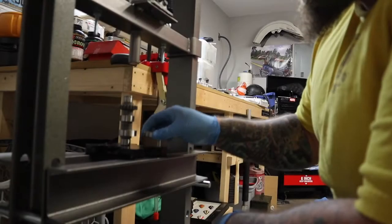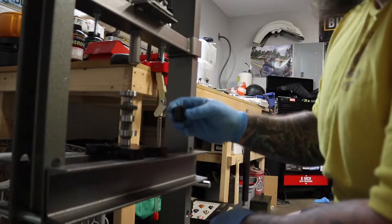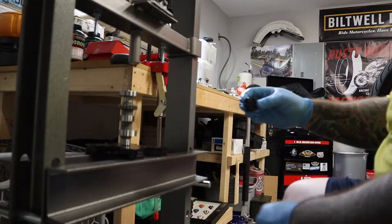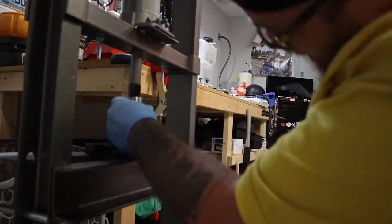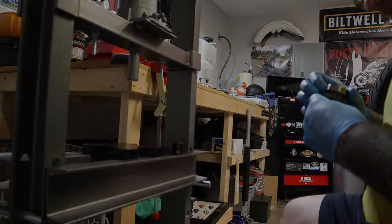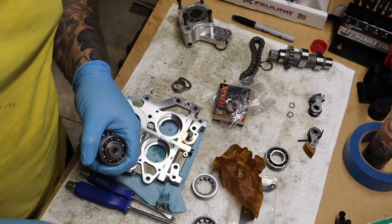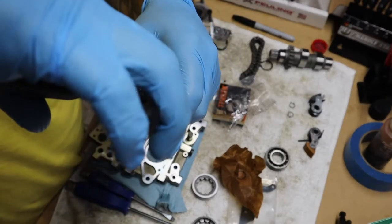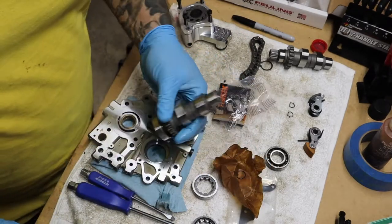The service manual recommends Jim's tools, but I'm going to be using some old sockets I don't need anymore to evenly press the bearing on — and that worked great. There's the new bearing pressed on. The sear clip goes in that groove right there, and I'll put that on now. There we go — this whole unit now gets pressed into the cam plate.